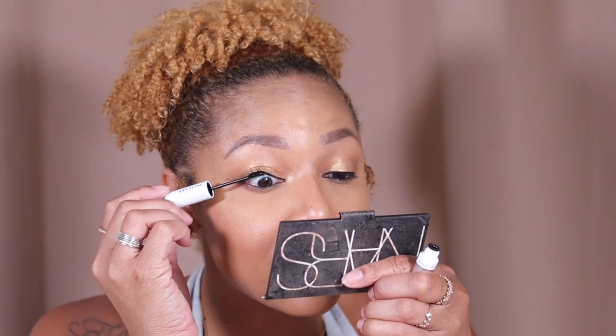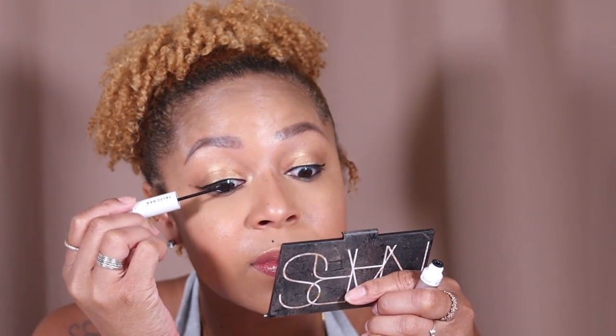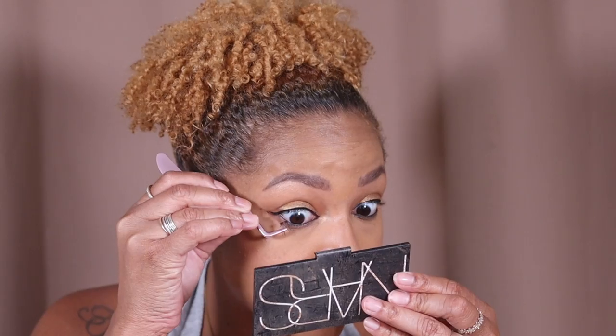Step one is the bond. Okay, this is just a broken half — bond them together. This bond is kind of like a black mascara. I'm just going to go underneath. I never go underneath because that's scary to me, but I'm gonna try it today.